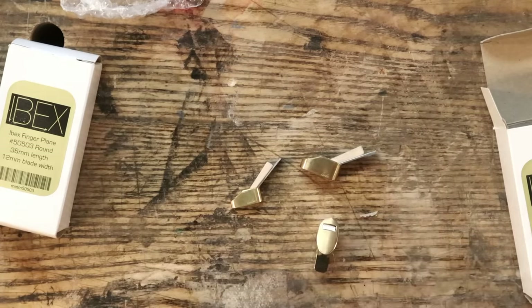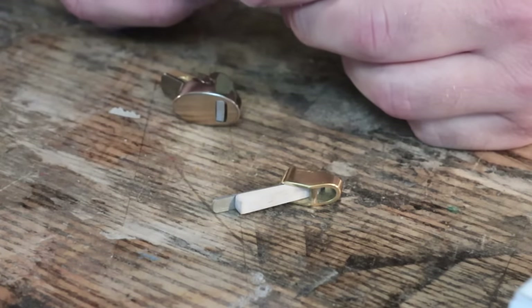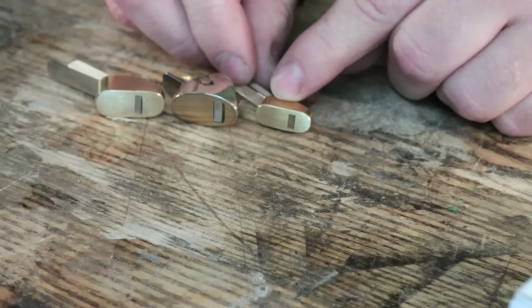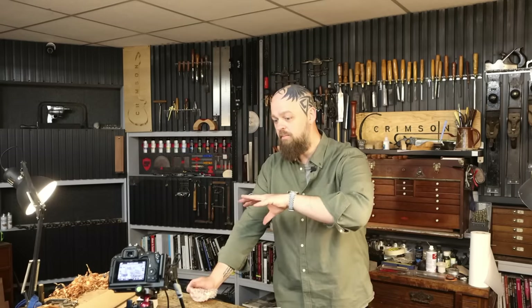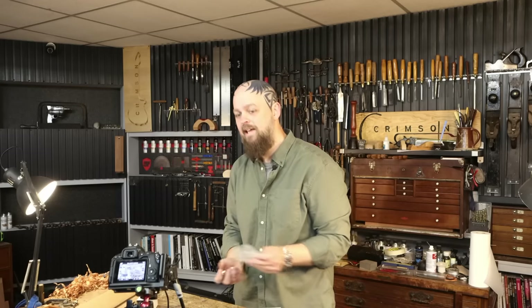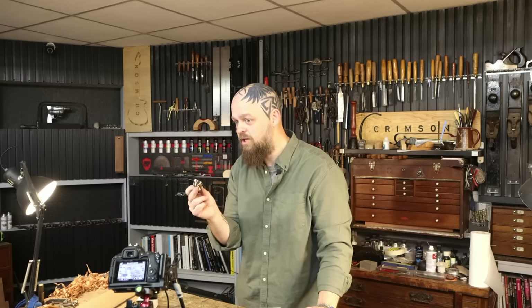The blade is just protruding through a gap of about a millimetre. The more traditional design has a much finer mouth, which means you'll get a better quality cut. That said, it depends on what you're after — if you want to remove a lot of material, having a wide open mouth and using this essentially as a scrub plane is absolutely fine: it takes big shavings and removes a lot of material fast. And that's exactly what you want from the Ibex planes, because these are carving tools, not fine finishing tools.